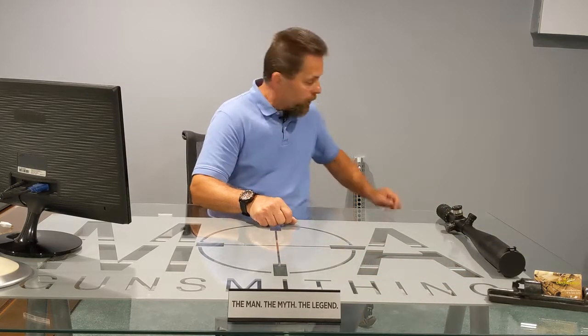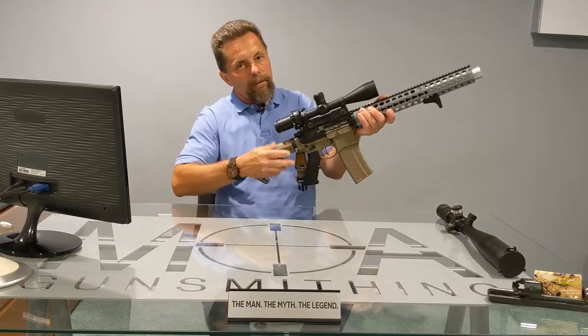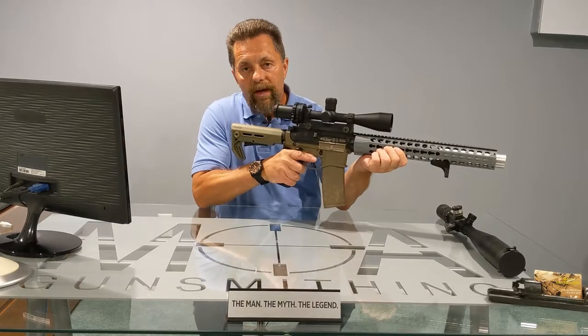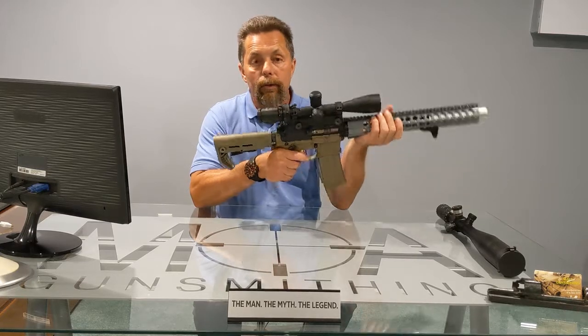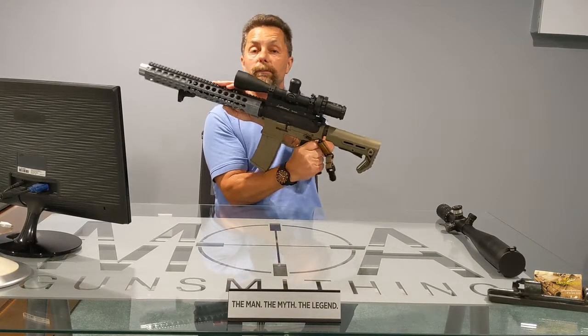I happened to put one of those on my Honey Badger clone, which I have sitting right here. What we have is a Honey Badger, but this one is 5.56, not 300 Blackout. I just wanted to do something a little different, and I did put the Leatherwood ART Scope on it, which I think looks pretty good.